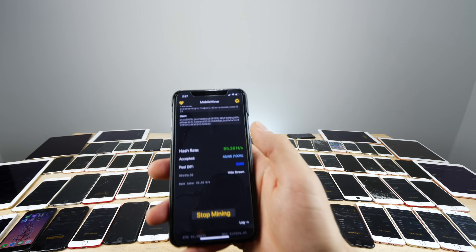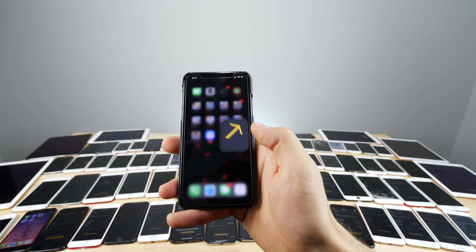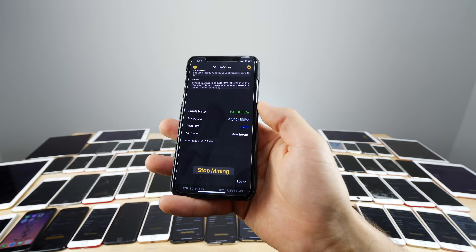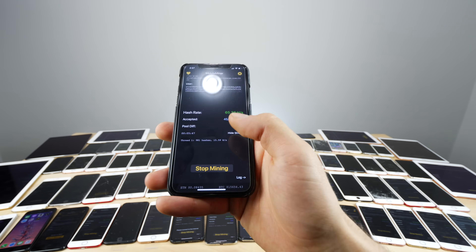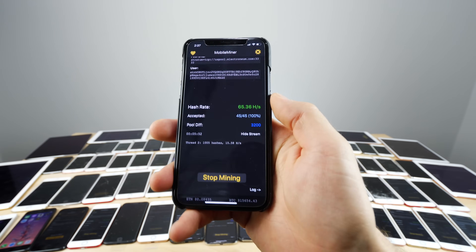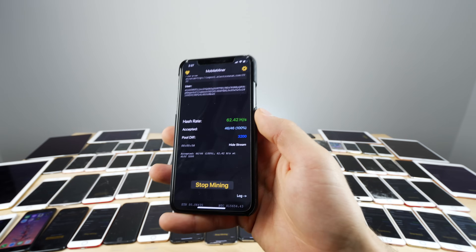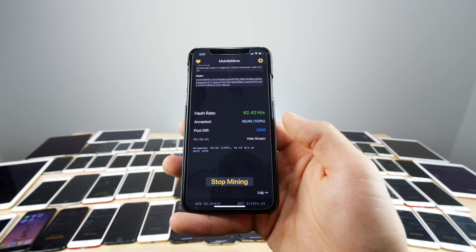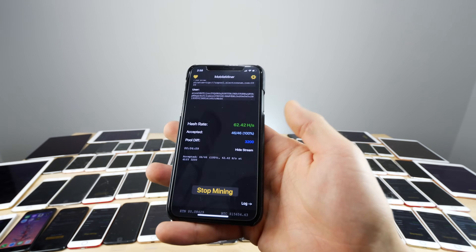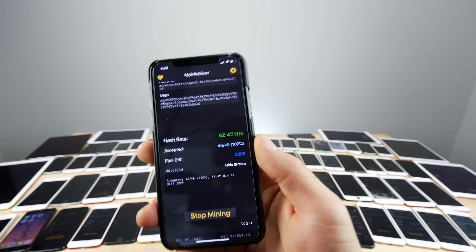The iPad Pro 10.5-inch gets a solid 65 hashes per second as well, even though it runs the A10X Fusion chip which is supposedly slower than the iPhone X. This application is called Mobile Miner — you put in your wallet address where it sends the coins. You can mine different types but for the power draw, Electroneum is one of the more profitable options. It basically runs your CPU to 100% until the battery dies, but if it's plugged in it won't really affect the battery.